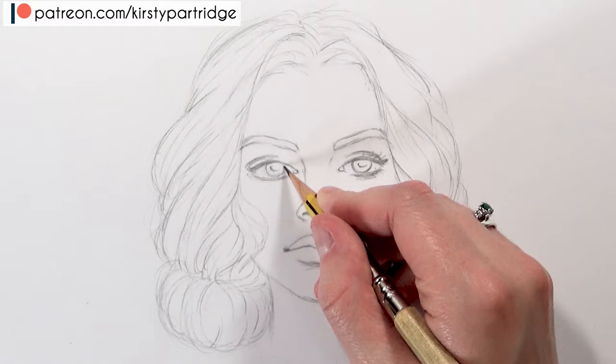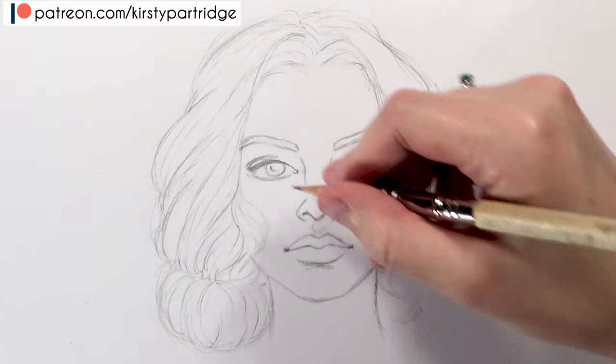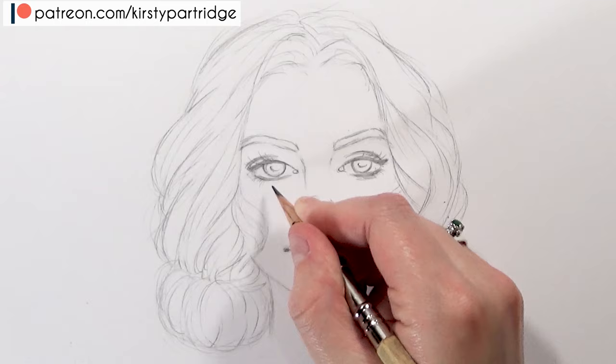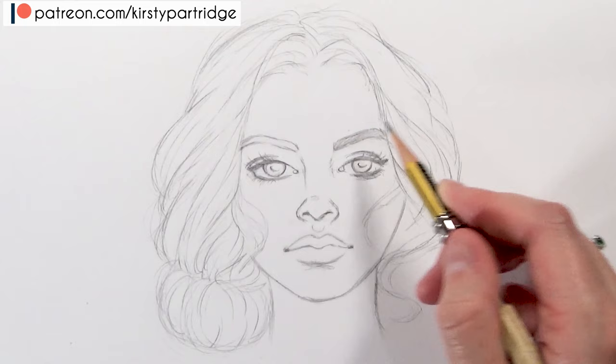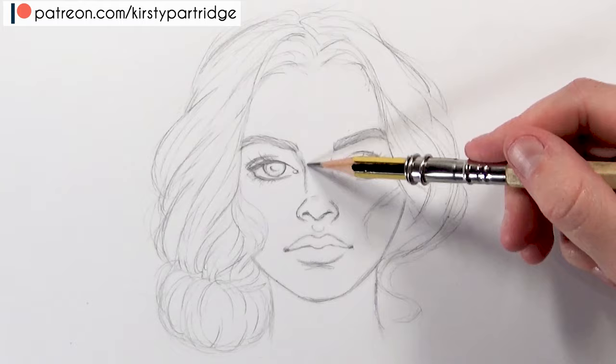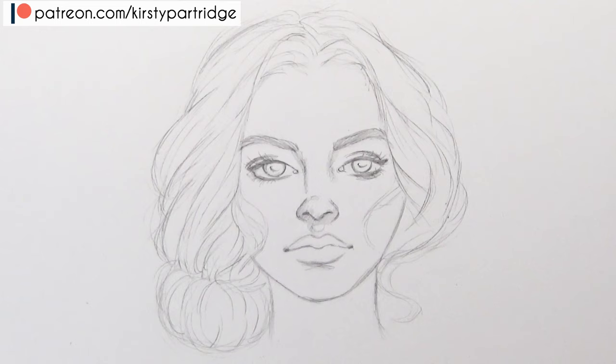I did the same with the other eye. It can be tricky to get them looking the same but just keep practicing. Remember, they don't have to look exactly the same - a lot of faces aren't perfectly symmetrical - but make sure they're not too far off. For shadows, I want the main shadows on the left-hand side. I create some shading underneath the nose and on the top lip as well. Normally the top lip is a bit darker than the bottom. For the bottom lip, it tends to be more shaded at the bottom part.